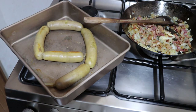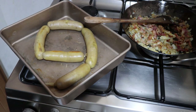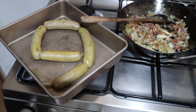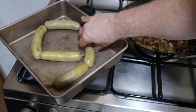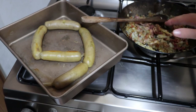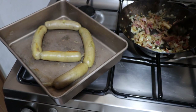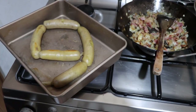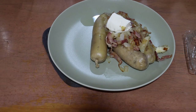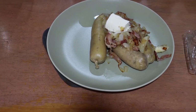And here we have these out of the oven. Now I'm going to serve up a couple and present them. Basically, I'm going to cut two of these off and then I will top them with the onion and bacon topping and add a bit of sour cream. And here we have our vėdarai. Next up, the taste test.